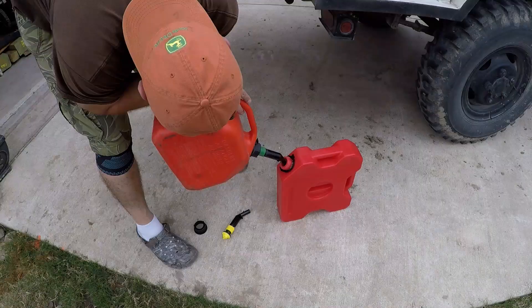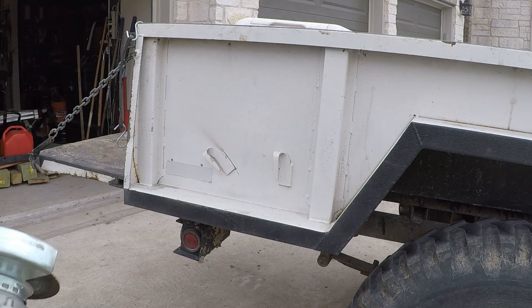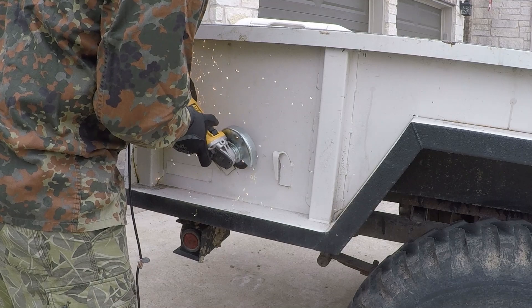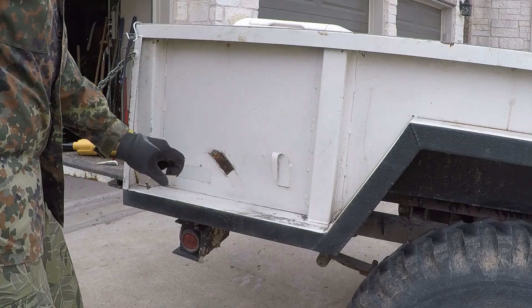Those specific Rotopax tanks I have here are 1.75 gallons capacity. That makes them perfect in size — they are 3 inches thick, so they don't stick out too far. I don't have much room in the garage left and right, so I couldn't add any more width to the trailer. They're a perfect fit on the M101A1 military trailer I have — it's a 1960 model year trailer from the US Army. Both tanks left and right, I may be adding half an inch in total width, which I could live with.